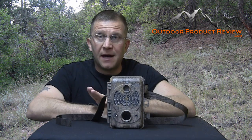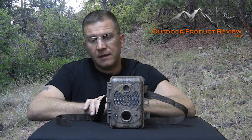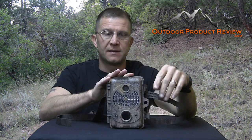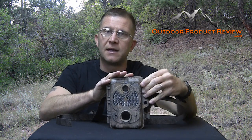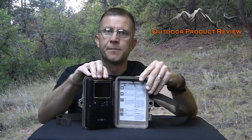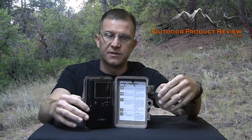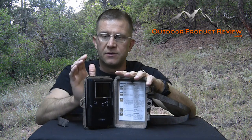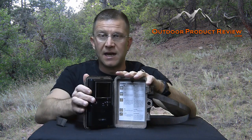I had the camera locked with a Python cable that locks the body of the camera to the tree. There's also another locking mechanism for the front when you open up the camera. What happened was they cut the outside lock rather than the cable and left just the empty shell on there. So I purchased another one so I could provide a good review for you guys.